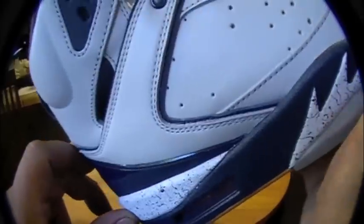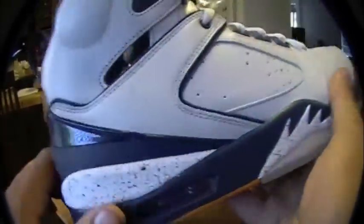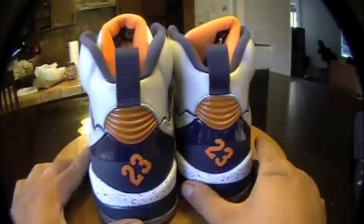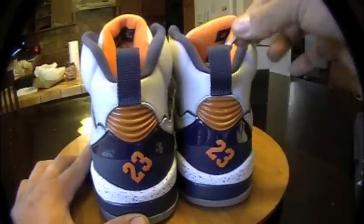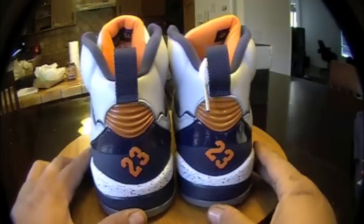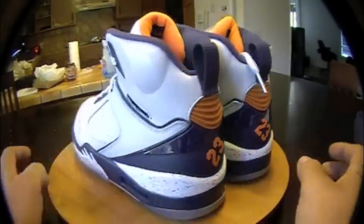Not patent leather — they don't have any patent leather around the trim on these ones like the other ones. Orange tongues. Chrome lace tips. Orange 23s in the back. Dope. Super dope.